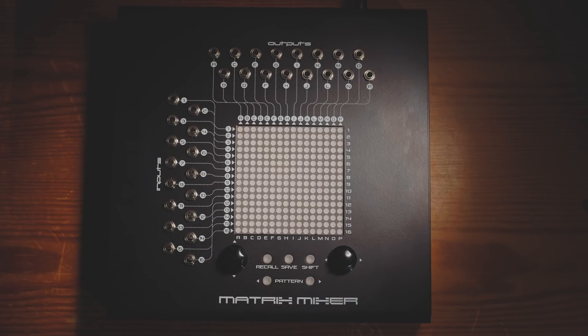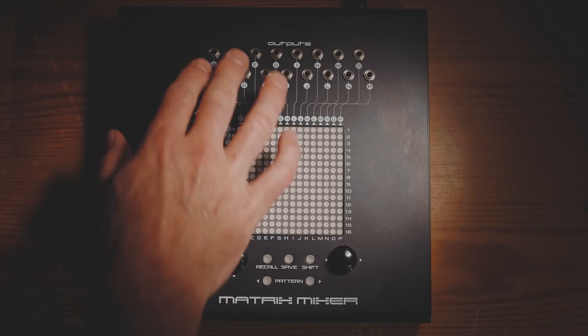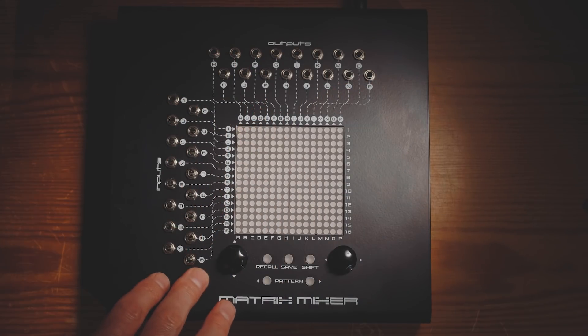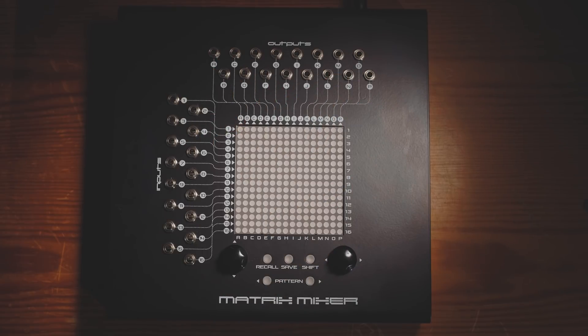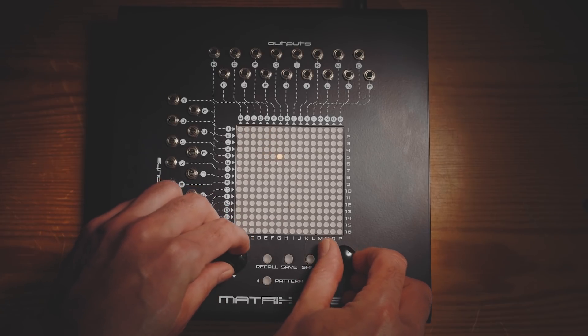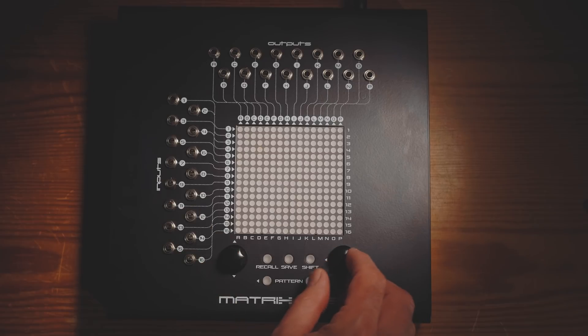So what is the Matrix Mixer? It's very very simple. It's a set of 16 patch points down the left and 16 patch points across the top. The ones on the left are inputs and the ones across the top are outputs. And you can connect any input to any output using this wonderful Etch A Sketch style of input they've got going on here. It's really really intuitive and very, very simple.